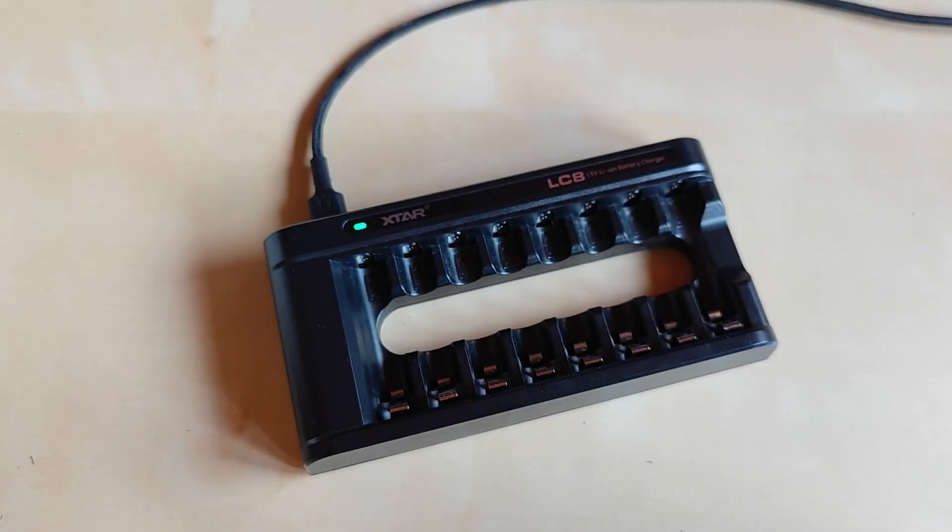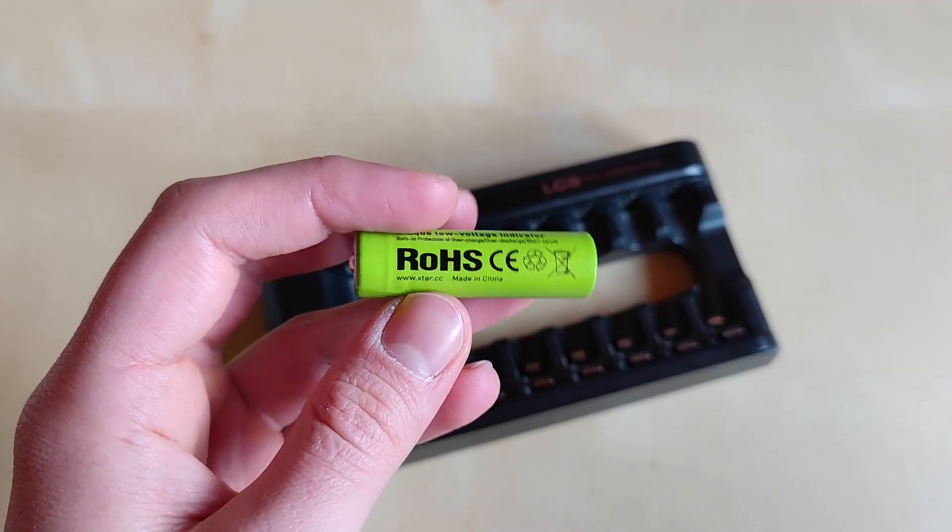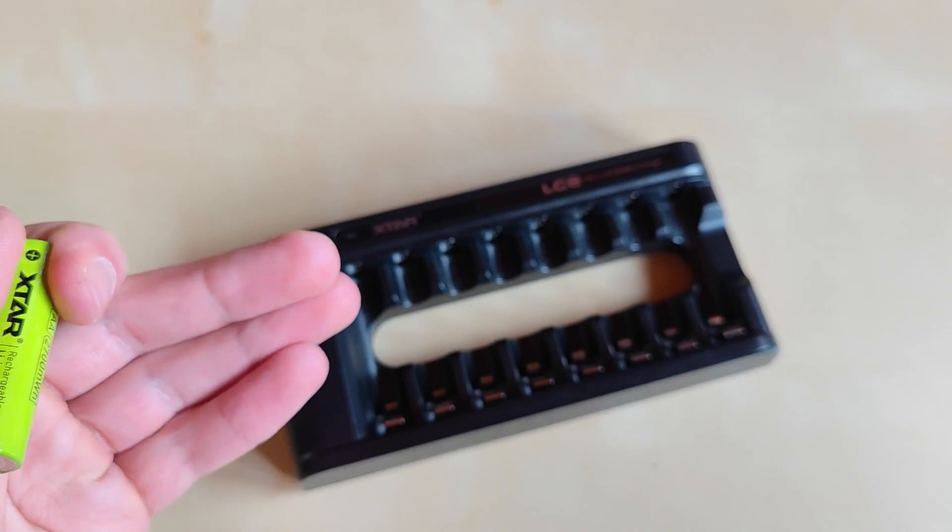I have to admit the idea is great and the charging is fast. However, Xtar limits the functionality of the LC8 to only their own batteries with the unique voltage indicator. So unless you're buying these particular batteries and need a charger for them, I don't think there's a very good reason to buy this charger without the batteries.